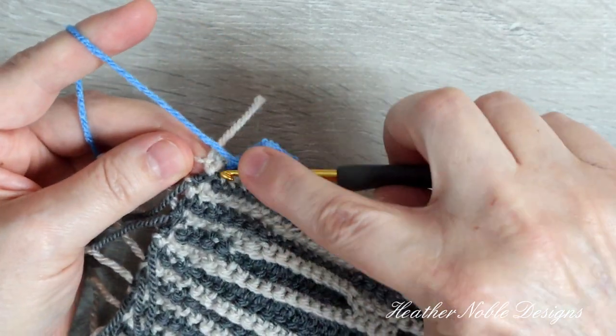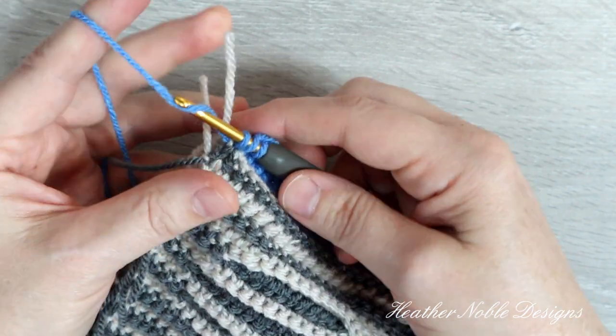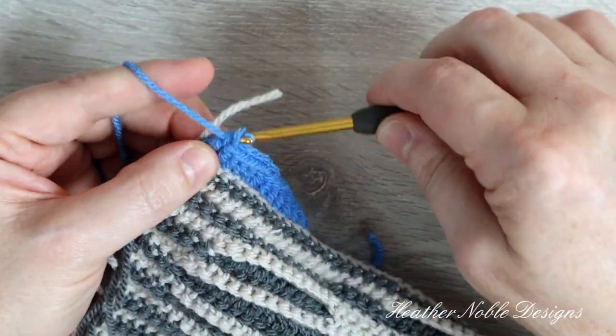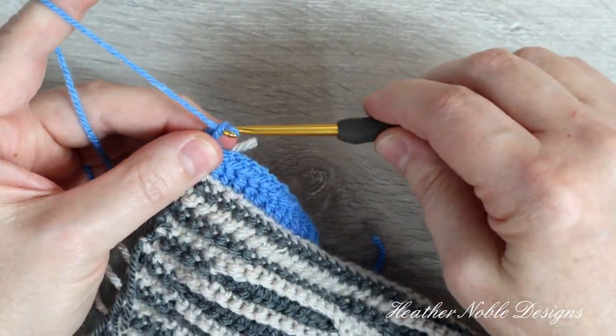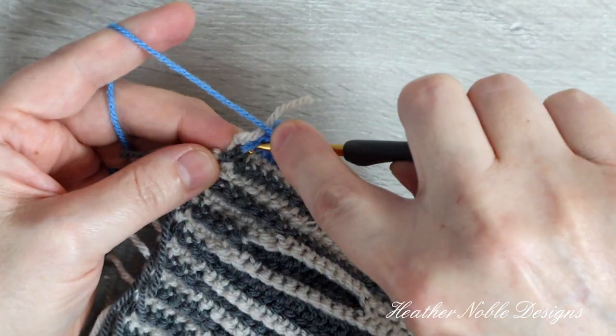I've reached the end of the row and I work all the way to the edge past the last post. For the corner, I work a front post double crochet, chain 2, and then another front post double crochet around the same post.